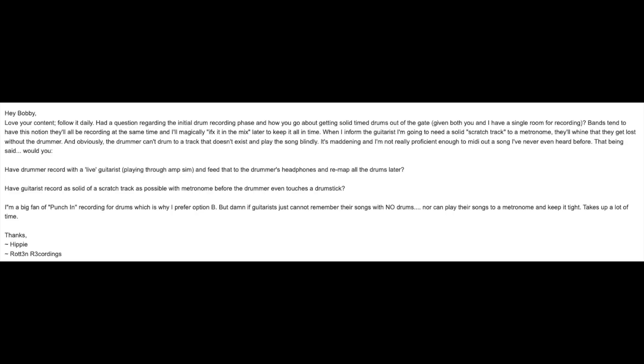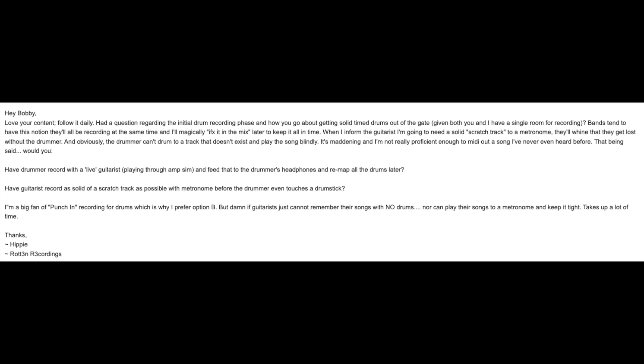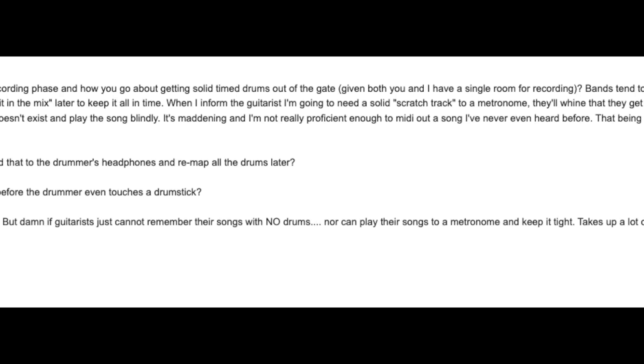Our next question comes from Rotten Recordings. When I inform the guitarist I'm going to need a solid scratch track to a metronome, they'll whine that they get lost without the drummer. And obviously the drummer can't drum to a track that doesn't exist and play the song blindly. It's maddening, and I'm not really proficient enough to MIDI out a song I've never even heard before. Would you A) have the drummer record with a live guitarist playing through an amp sim and remap all the drums later? Or B) have the guitarist record as solid a scratch track as possible with the metronome before the drummer even touches a drumstick? Guitarists just cannot remember their songs without the drums, nor can they play to a metronome and keep it tight. Takes up a lot of time.